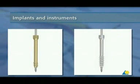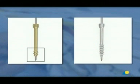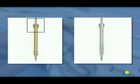Implants and Instruments. The screw has a 3 mm cancellous thread profile at its tip and a 3.5 mm cortical thread profile at its head. Both tip and head threads have an identical pitch. However, the head threads have a double start for easier insertion. The tip of the screw is self-drilling and self-tapping for easier insertion into hard bone.